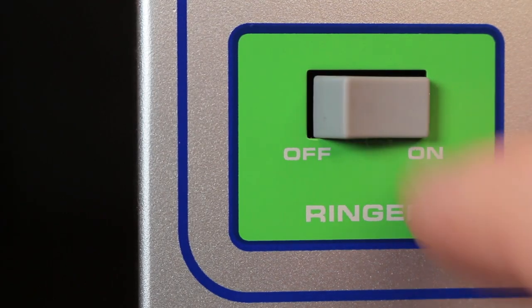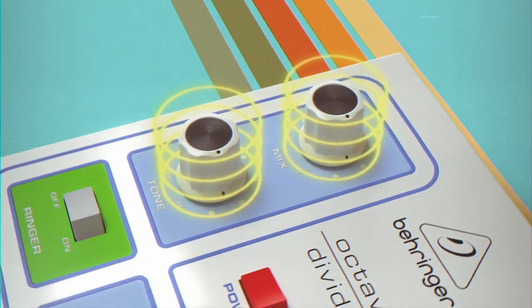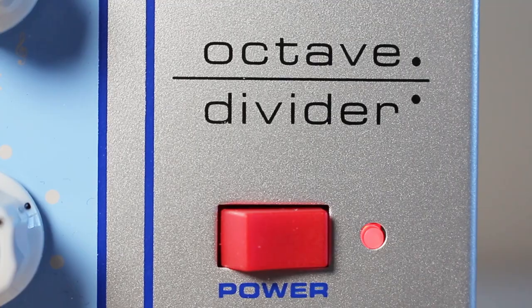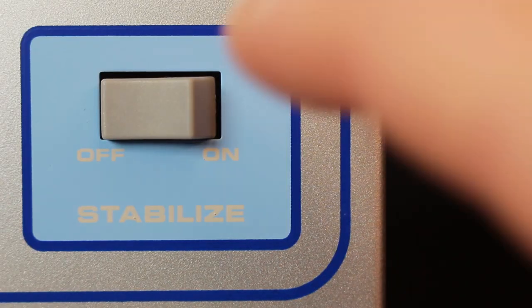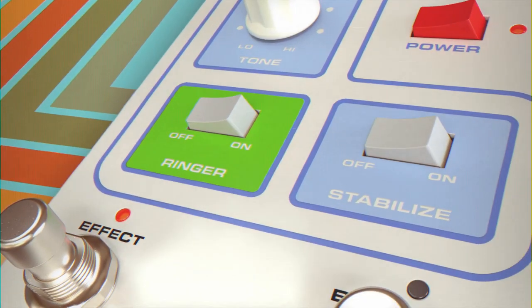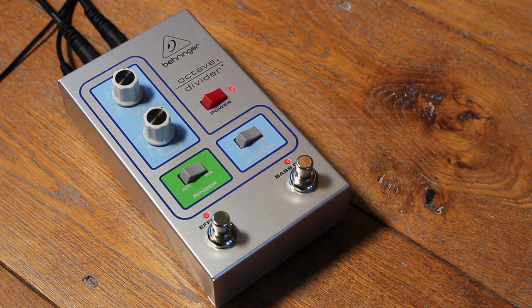With its ringer function, the Octave Divider delivers a harmonic emphasis of upper tones and special multi-effects, all whilst preserving the dynamics and the harmonic content of the original signal in the sub-octave. The stabilised switch locks into all single voice signals for improved note tracking, and with bass only engaged, the Octave Divider allows for extended range.